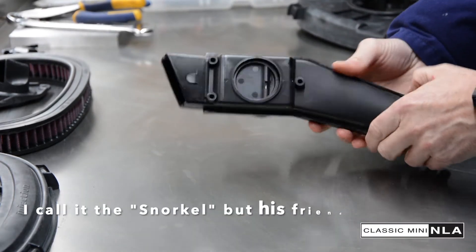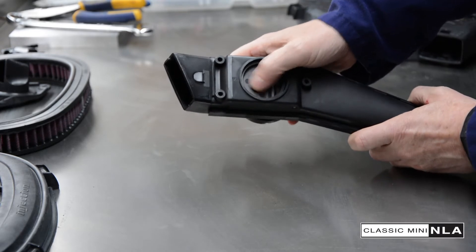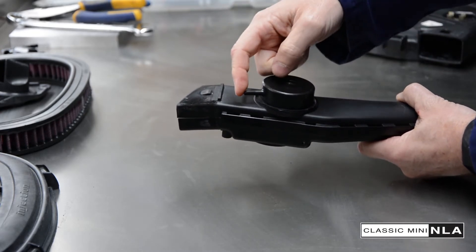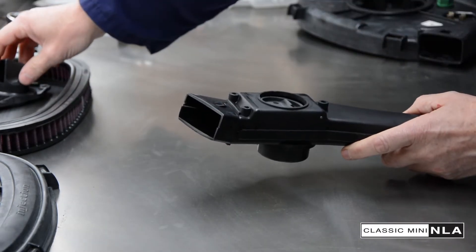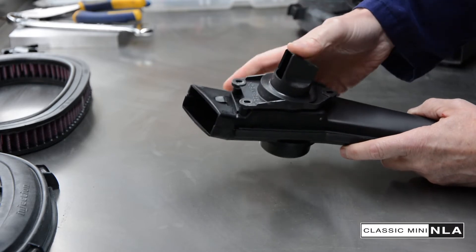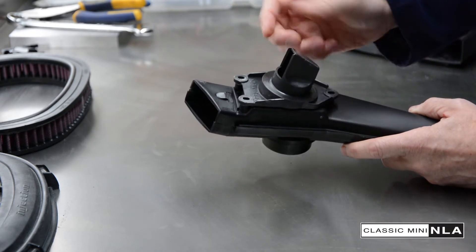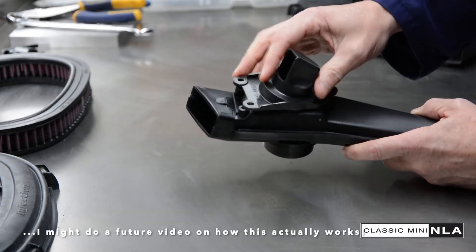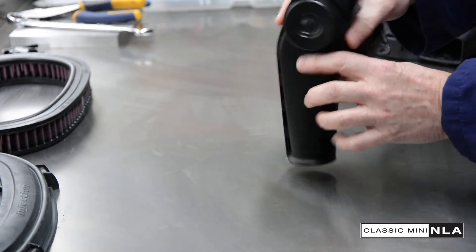We're going to bring the snorkel into action here. This is a snorkel — it's got a mechanism, a valve here. You can see me pushing that. That's controlled by this, which is attached to the vacuum that you saw earlier, attached to the little sensor on the bottom of the housing. It's got an extra piece here, and this — if you've got a standard SPI — fits into the exhaust. It's got a heat shield around the exhaust and fits into that quite snugly. The idea is, via that valve, it opens and pulls warmer air into the air intake, which is better for the engine at certain points. It will get pretty sooty in there.